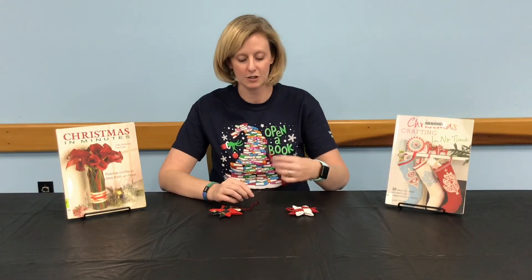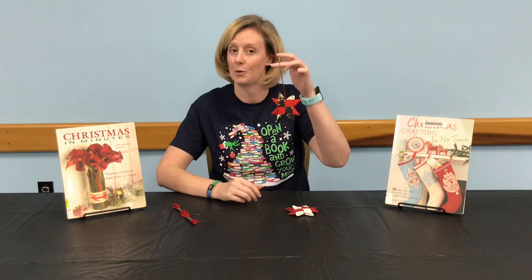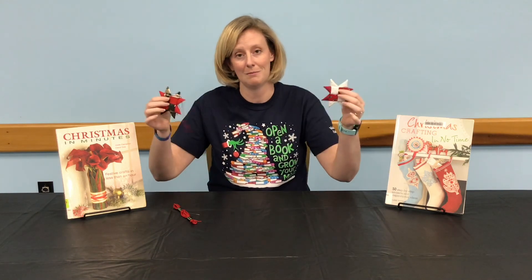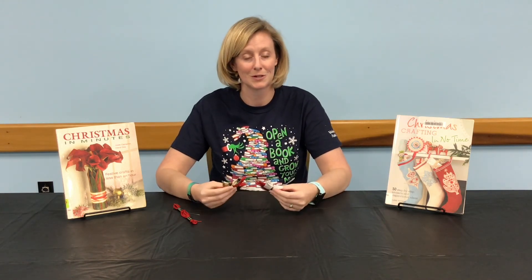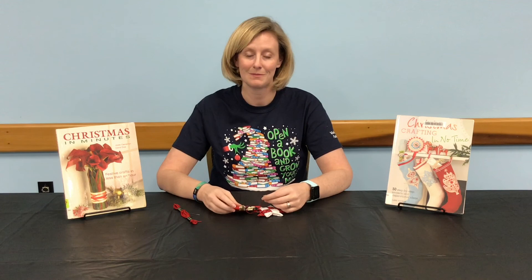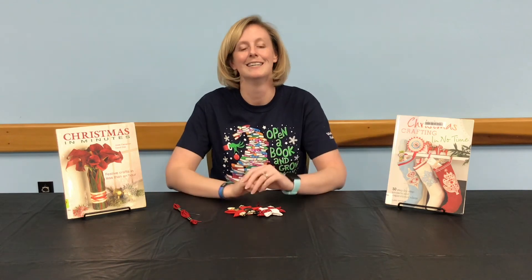You can now choose to use thread and a needle to turn your stars into ornaments to hang, or thread them all together to make a garland to hang at your house or give as a gift. You can also vary the size of your rectangles to make bigger or smaller stars. If you're interested in more holiday crafting, you can check out these books and more from your library. And remember, stay crafty, Volusia.